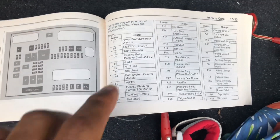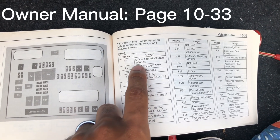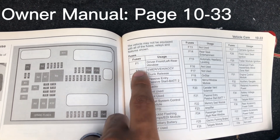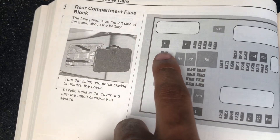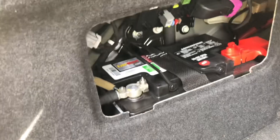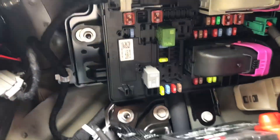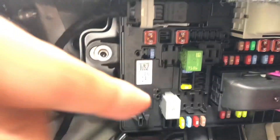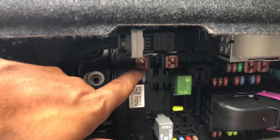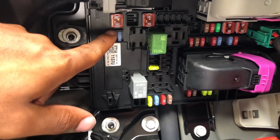Before you get deep into this project, your problem might be best to check your fuse. Check your owner's manual and find what fuse actually operates the window regulator. For this one it would be F1, located in the trunk. I checked it and the fuse is actually fine, but it's a good step to check before stepping into this project.